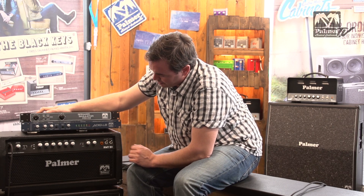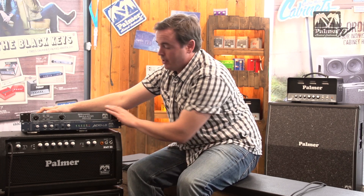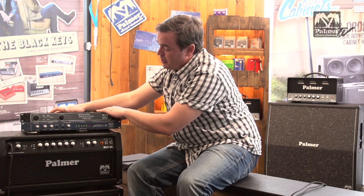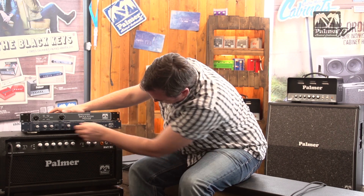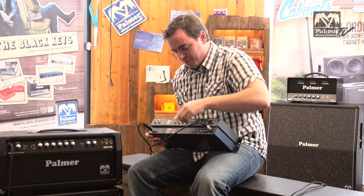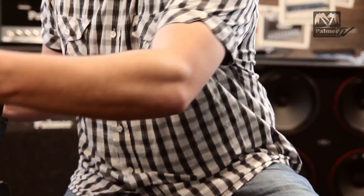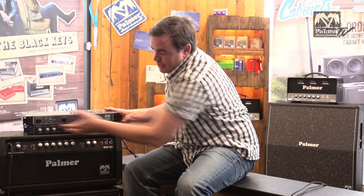As you may also notice, the PDI03 has a line output level where you can adjust the level of the line outputs that are going out the back, whereas the PGA04 has a full range volume. If we look at the rear of the devices, you will see that the PGA04 is missing those line outputs, because on the PGA04 you can actually mix in the unfiltered signal directly in the unit.